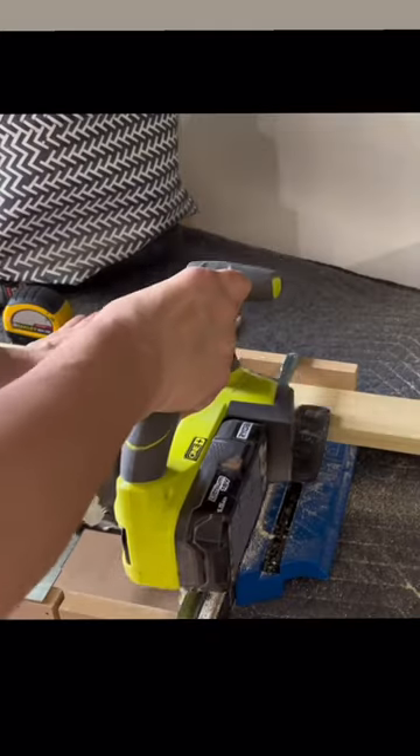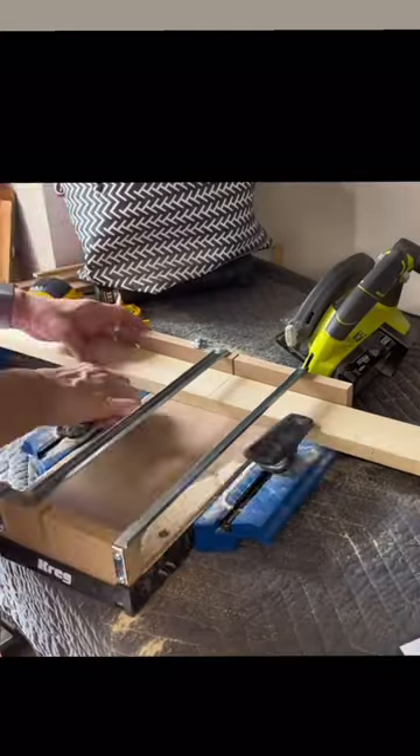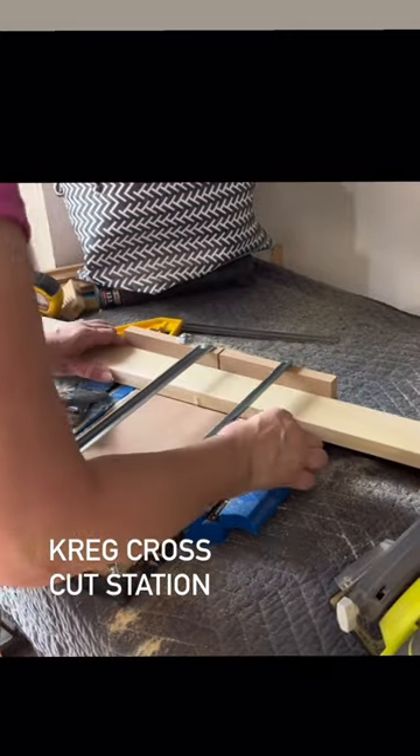Then I'm going to take some measurements for between the legs and make those cuts. This crosscut station is pretty cool — it turns my circular saw into a miter saw. What I found out later is I just needed to put a little spacer underneath to lift the wood up, and then it cut all the way through.